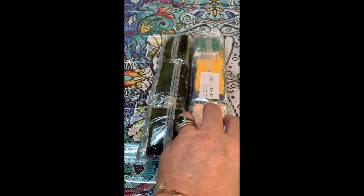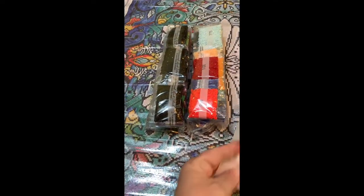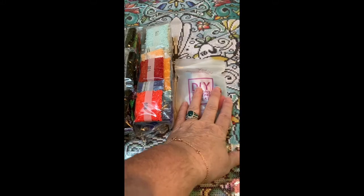It took me six weeks to do Marilyn because of work and everything else that I have going on. But I'm hoping this one doesn't take much longer than that, even though it is rather large. Of course, we've got our tools.